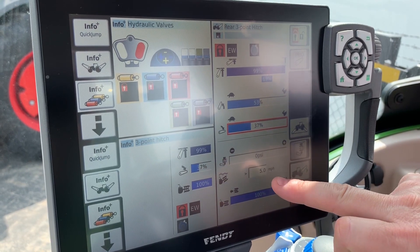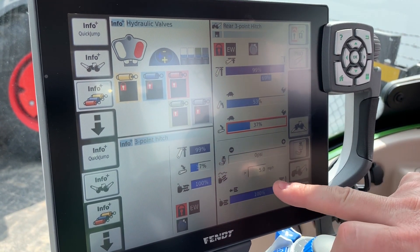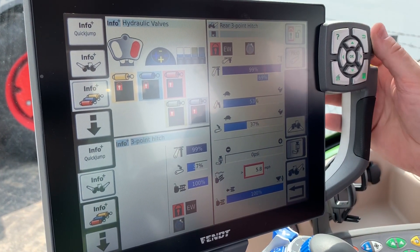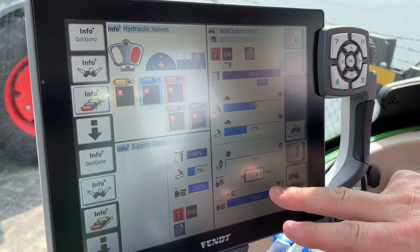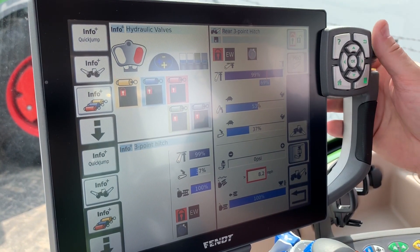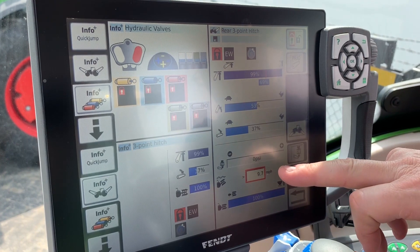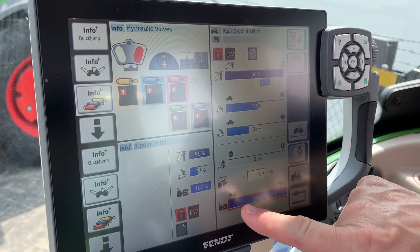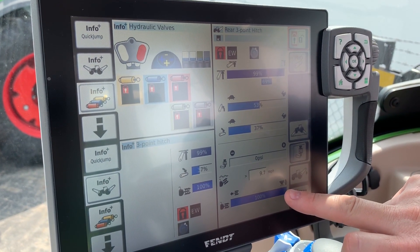Then we get into the dampening settings. This is a speed dampening that you touch and adjust once you start going down the road. Hitch dampening takes over when you're moving across a field. You're going to set this above whatever your working speed is — it's more for your road transport speed.